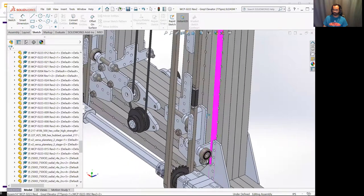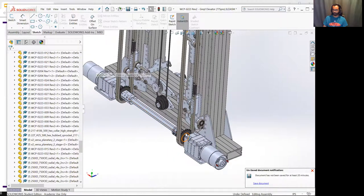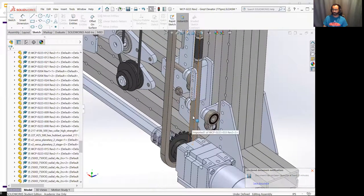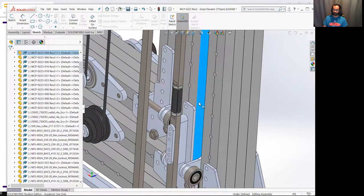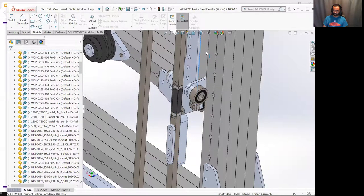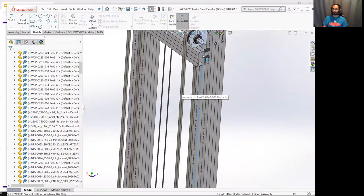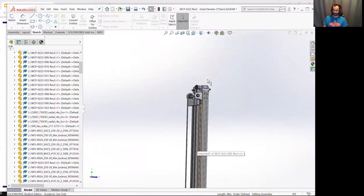Now we can talk about how the first stage is actually able to move. When the two motors spin they spin this whole shaft and these two sprockets. The chain gets pulled down on one side and pushed up on the other, which moves this whole first stage assembly upward. The chain clamp plate and everything attached to it moves with the chain all the way up until it reaches the sprocket on the other side.